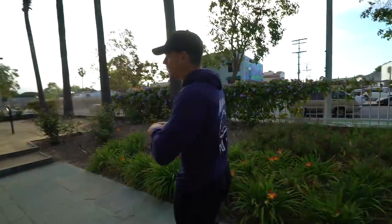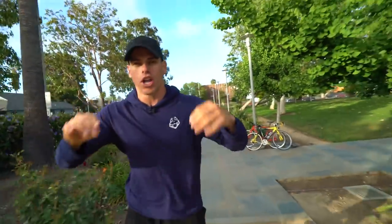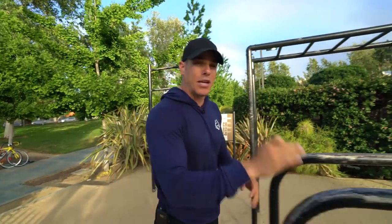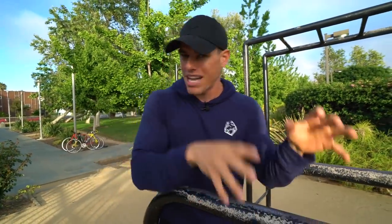What's poppin Cal Aesthetics fam! We are here at the park and I wanted to give you something very unique yet important for all beginners, and that is the top five exercises you should be doing if you want to start at beginner and then move forward and never plateau.